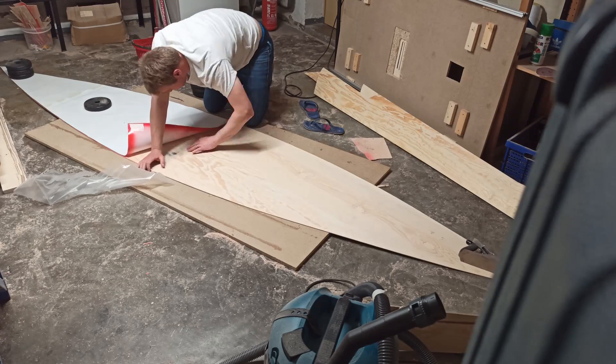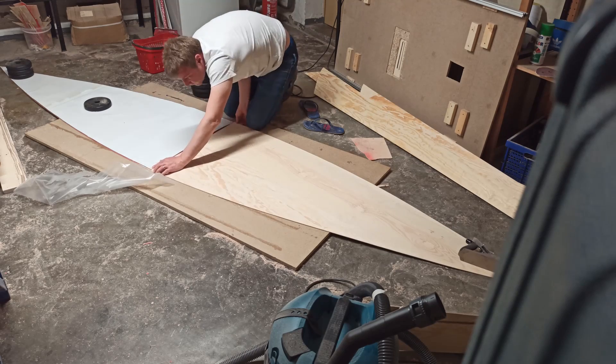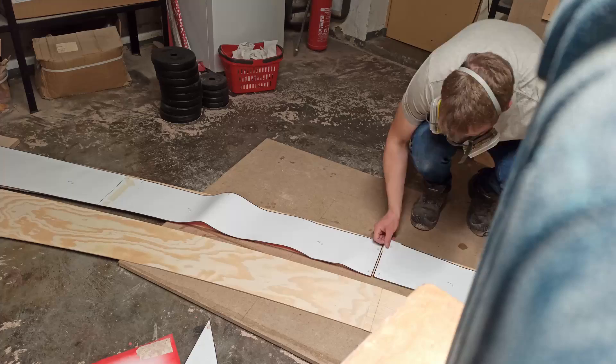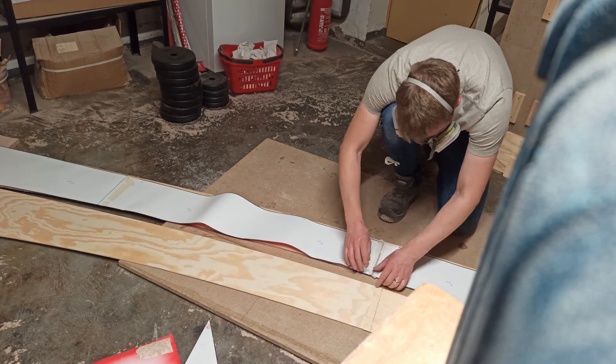First I connected the single parts of each plank via scarf joints. To make the joint as accurate as I could, I laid the paper templates onto the parts and marked the exact position of the joint. I did this for all parts. In order to minimize the angle error, I glued the two parts of each plank of the paper templates together. These long template plates were then used to align the wooden parts.